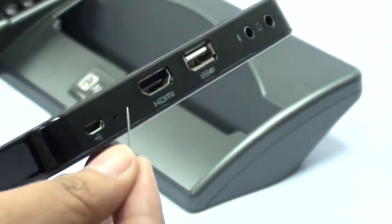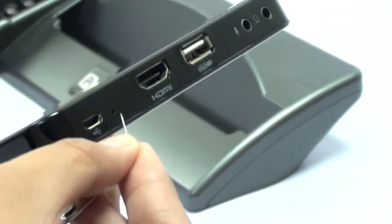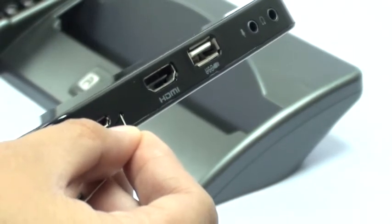To reset the tablet, poke the small hole on the right side of the tablet for 1 to 2 seconds.